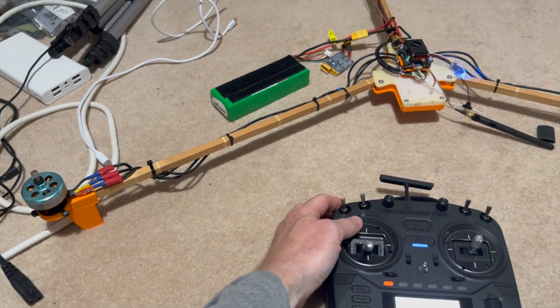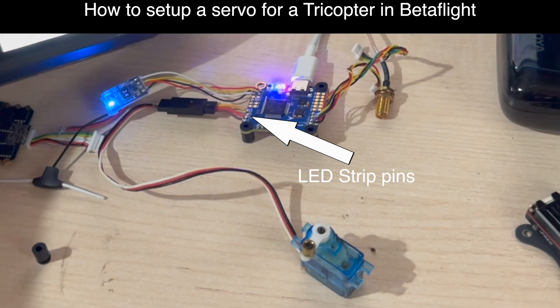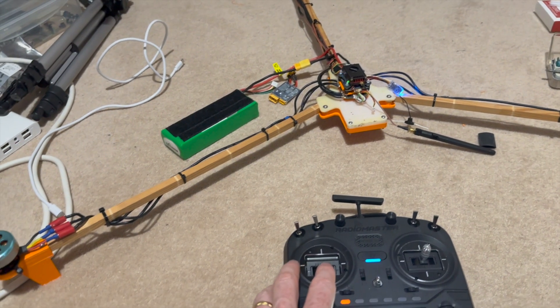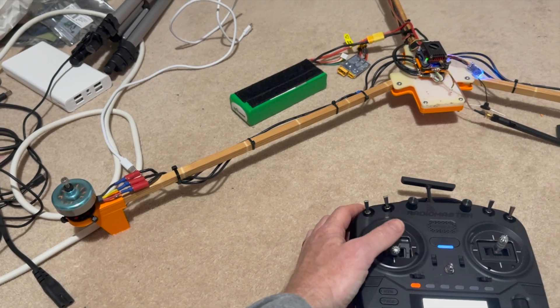The big thing was how to get the servo working, because it's not very well documented in Betaflight. Here's my quick guide for setting up a servo on a tricopter in Betaflight: first, look for a pad that has ground, 5V, and a signal wire — I decided on the LED strip pad. Note its resource address, set that resource to none, then reassign that address to the servo. Magically, the servo starts working when you connect it to that LED strip pad. Frankly the motors didn't sound great but I thought I'd give it a go.